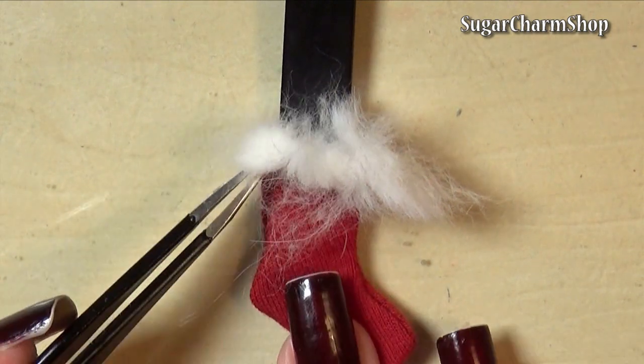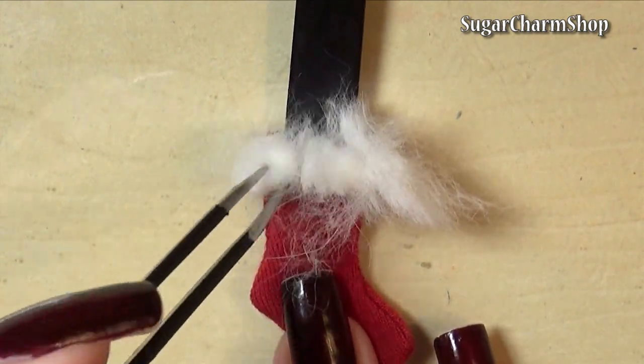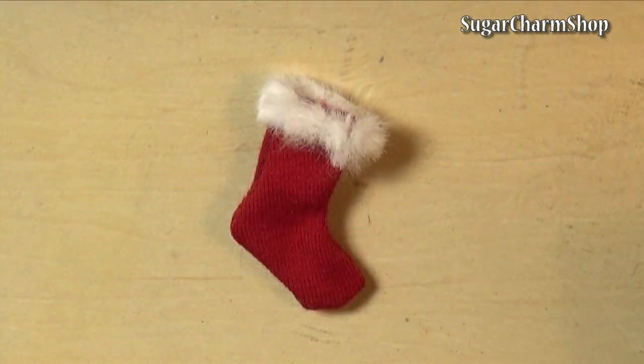I just used a piece of wire to make a hook, and then stuck that in between the shelf and the fireplace itself.